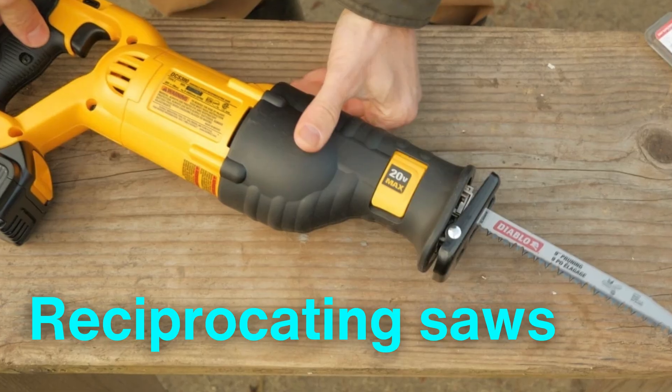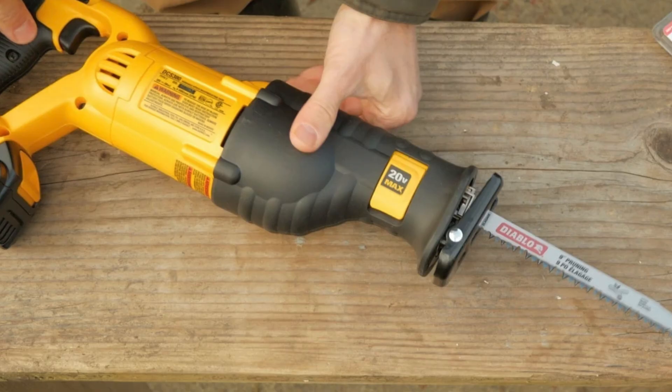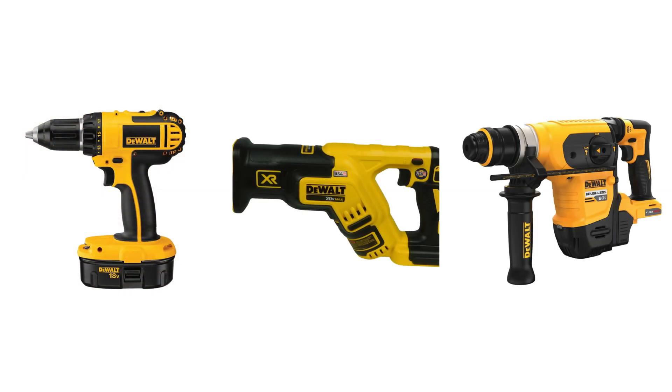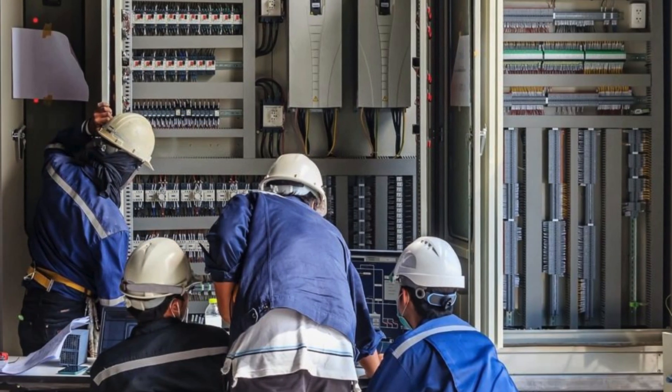Reciprocating saws, on the other hand, are perfect for cutting through metal conduits or drywall. These power tools not only make the job faster, but also allow electricians to work more effectively in challenging environments.